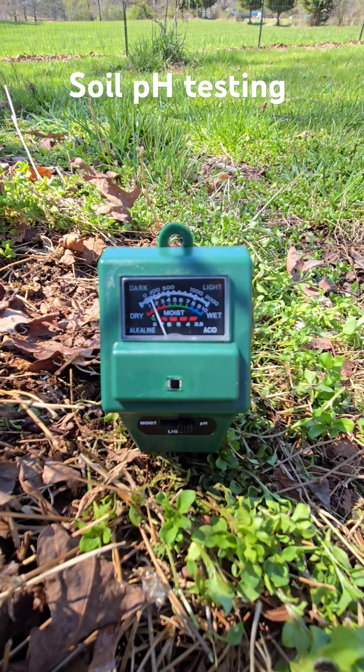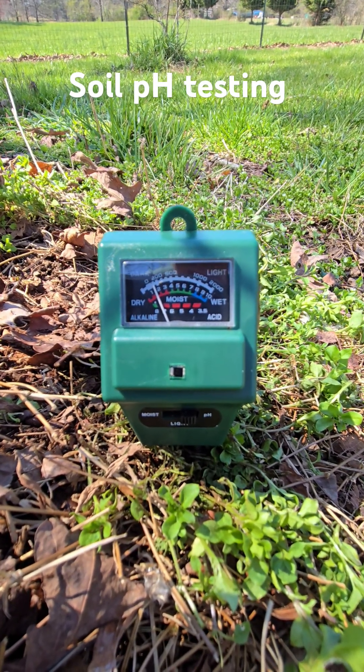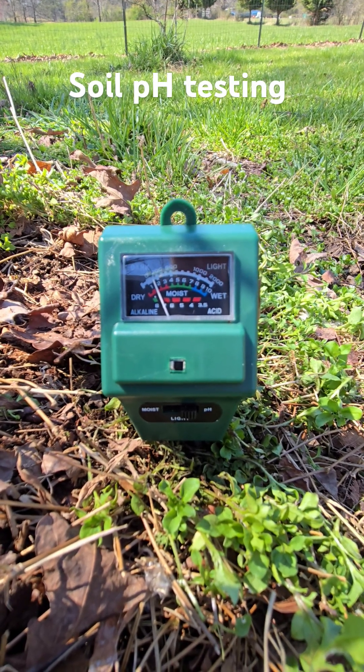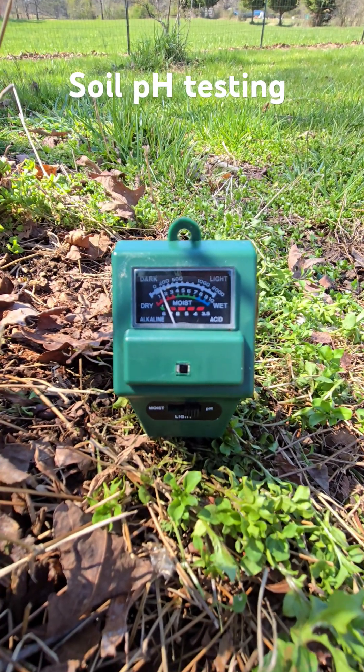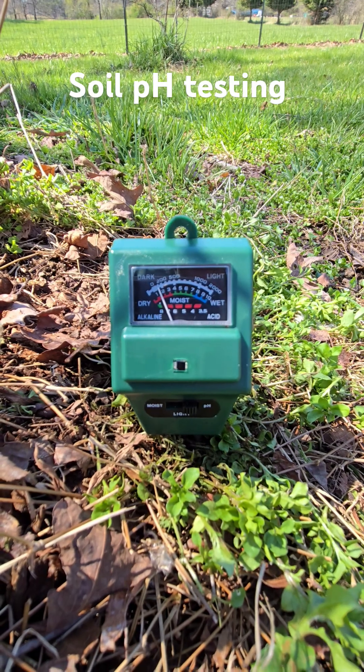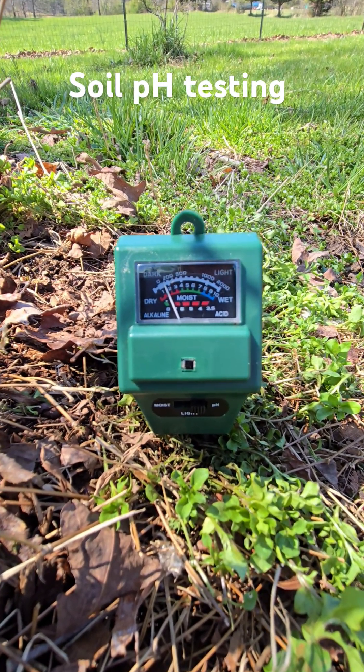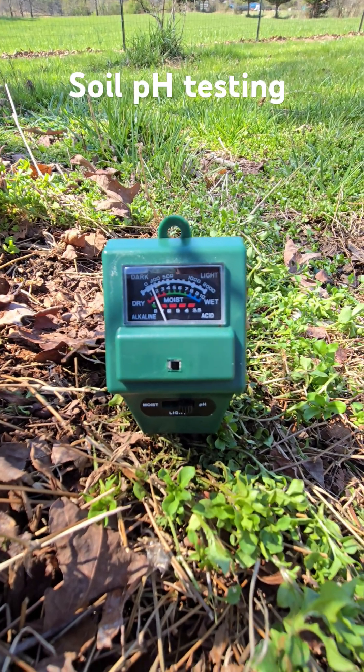The ideal pH for blueberries is four and a half, so I'm going to have to acidify pretty drastically. In the past, I've poured old coffee on the dirt around blueberries and had some great crops. Let me know what you guys do and suggest. Thanks for watching, and a link to this meter is in the description.